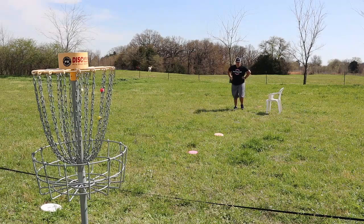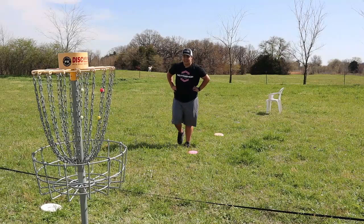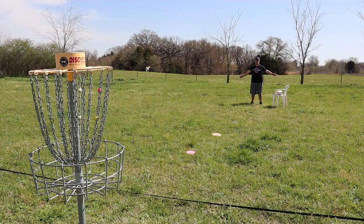Oh, did you see how high I had to throw that? I got a big solid zero for that one — I'm not surprised. And last but not least, we are going to be doing the new Kona putt. She just won Waco — well deserved, she absolutely demolished the competition.